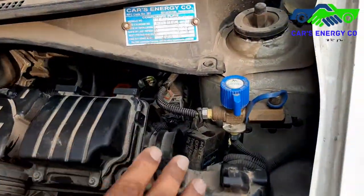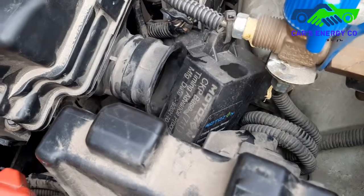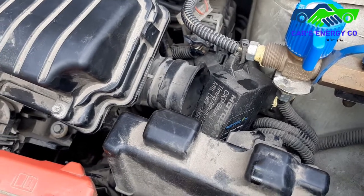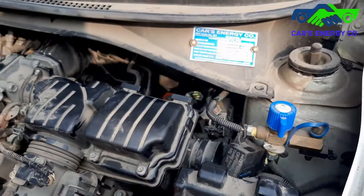There is a gas advance — maximum people don't put it in on gas. They say it's a 1500cc car, but I say it's a must. Especially when the AC is running in the heat, there is a difference. There is a relay also put inside.